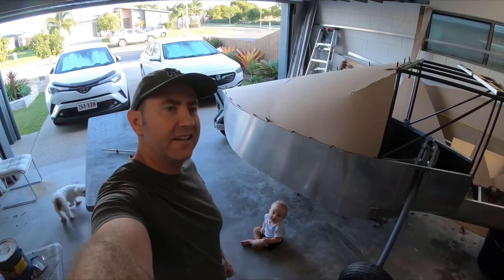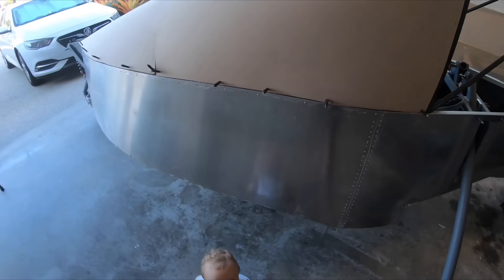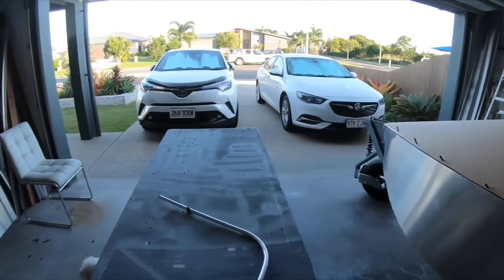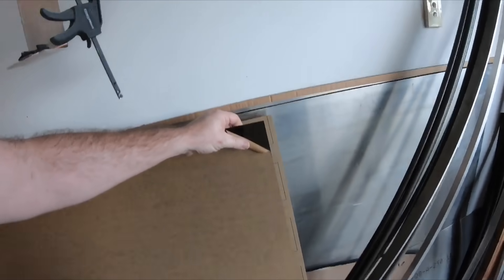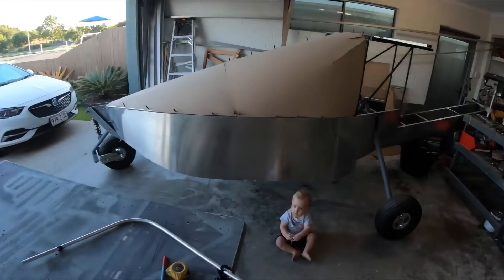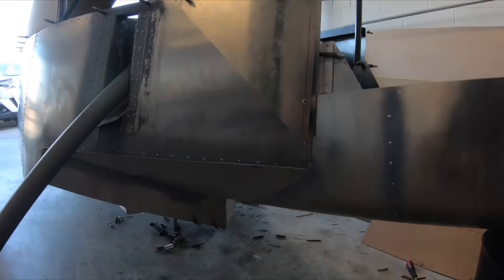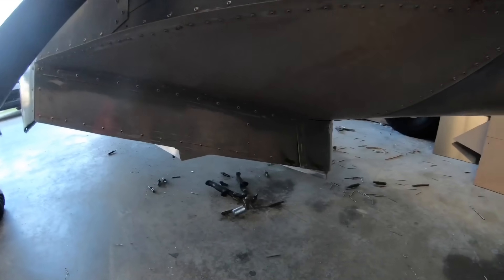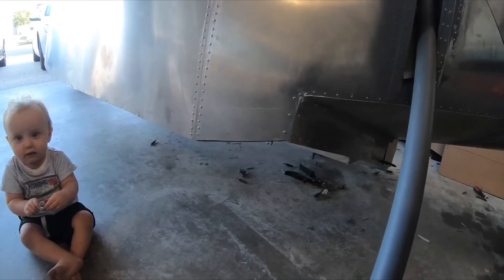Back at it again today. So today I'm working on the screen, the front screen - it's going to look really cool. I'm going to put tinted screen on. This is what I got up to and finished last weekend - the back transition and steps are done, so that's basically how that finished up.